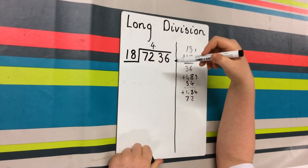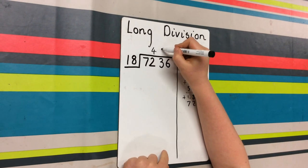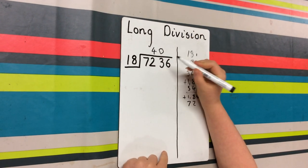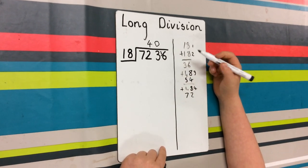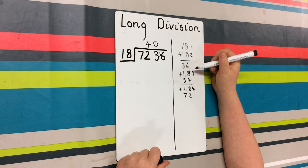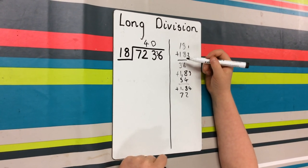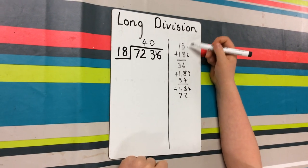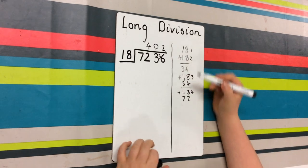Now you do 3 divided by 18, and you can't do that, so that's 0, and then you carry your 3 onto the 6. So 36 is already there. How much did it take to get there? 1, 2. So that would be 2.